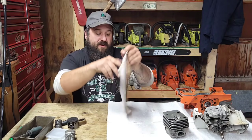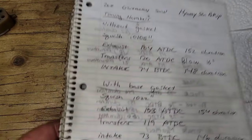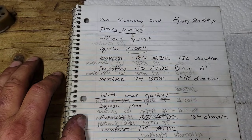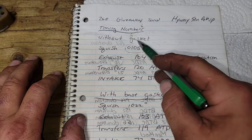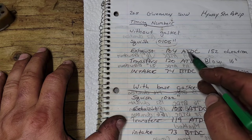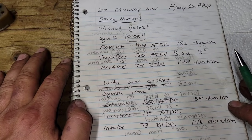Let me talk about the timing numbers for this build. The 268 giveaway saw with a Highway 50mm pop-up top end: without a base gasket, the squish is 10.5 thousandths — about 10,000 too tight. Exhaust opens at 104° after top dead center, 152° duration. Transfers open at 120° after top dead center. This top end stock only has 16 degrees of blow-down, and I'd like to be in the low 20s minimum.